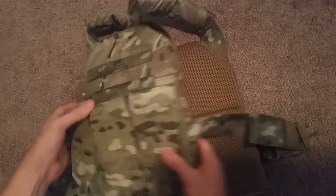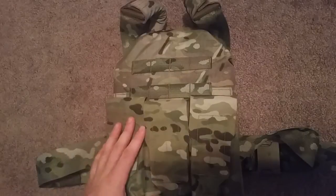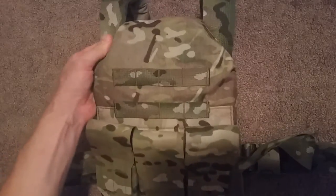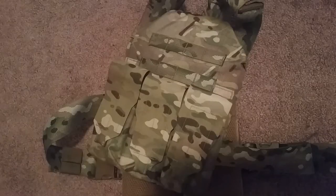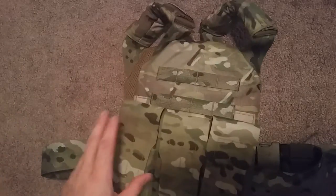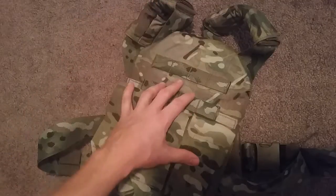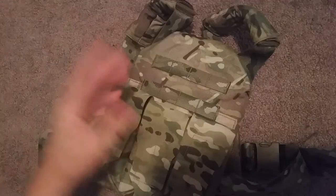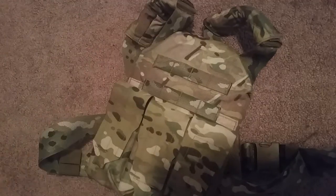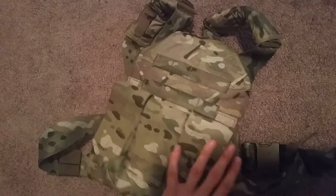First off, the reason I bought it — a few things. One, I run small plates even though I'm a medium guy. I like to be able to get the toe of my buttstock in right around here and actually square up with my rifle or pistol without the buttstock sliding around on the plates. Most companies make either large or a 10 by 12 inch, so you end up throwing the small plate in there and then you have a bunch of material on the sides. ATS is one of the few companies that actually offers a high quality plate carrier in small.